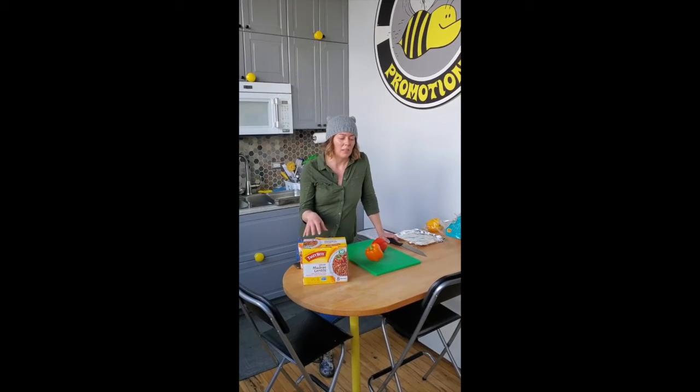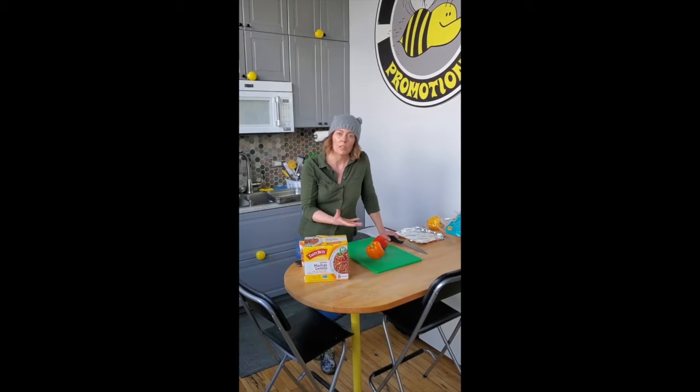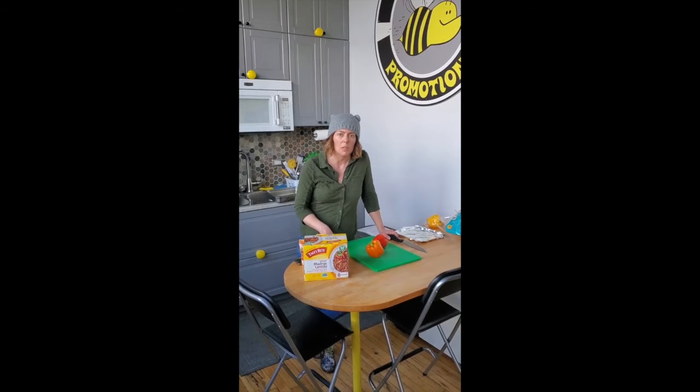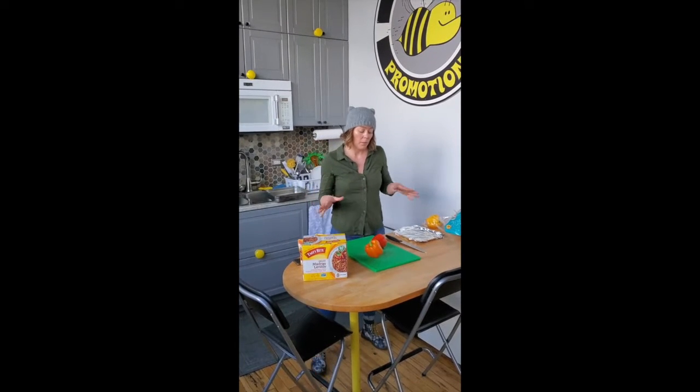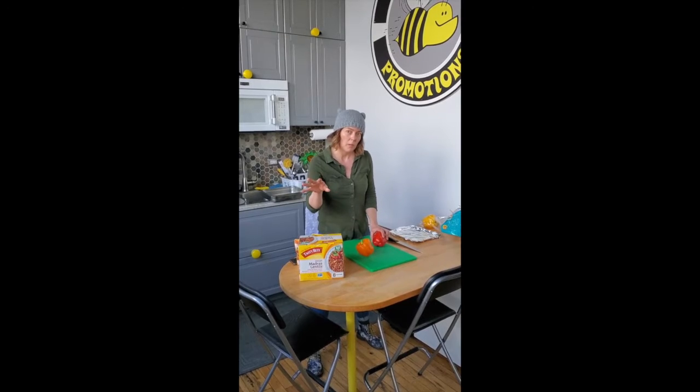A lot of people will be like, you know, that's fantastic. Even people that know what Tasty Bite is, after I put it together, they actually are more impressed than I expect them to be. So I thought about one that's a really simple one — stuffed peppers — that we're going to do with Madras Lentils.